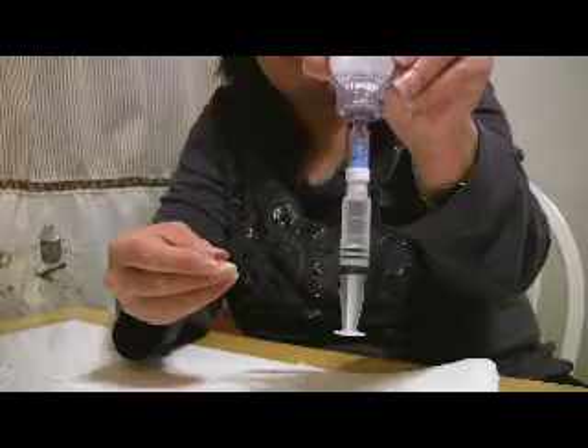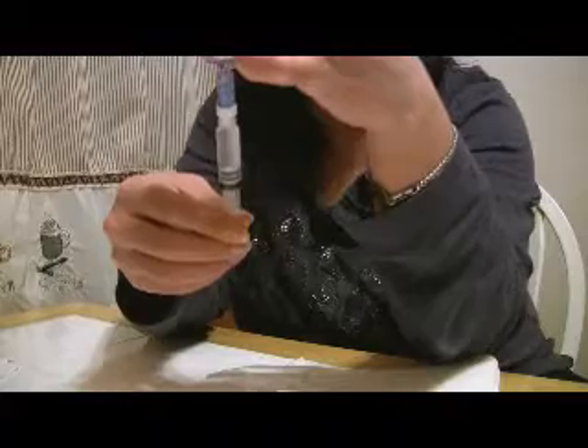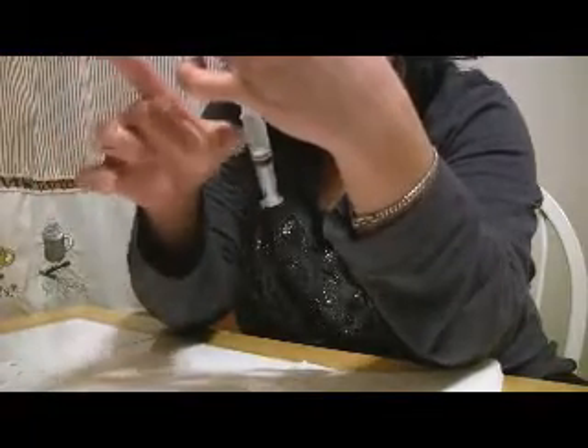As you can see, we have all sorts of bubbles in there. We have to get all the bubbles out — there's a whole bunch of bubbles in the front. What I'm going to do is actually flick with my finger, and then push the part with the air out, and then draw back again to make sure that I have enough medication. I just flick it a couple more times to make sure there's no air hiding anywhere.